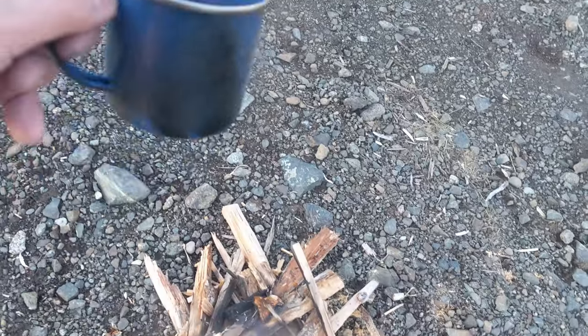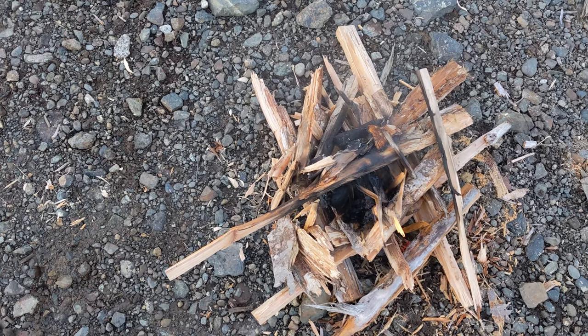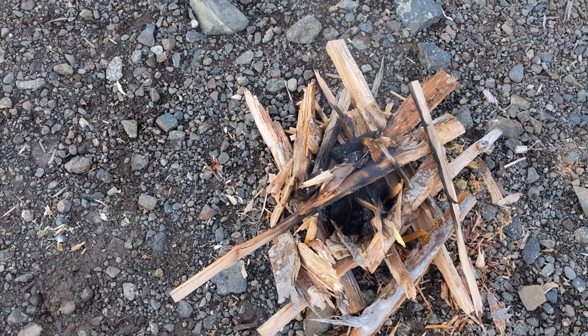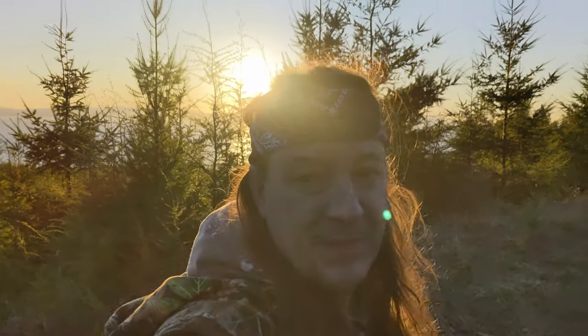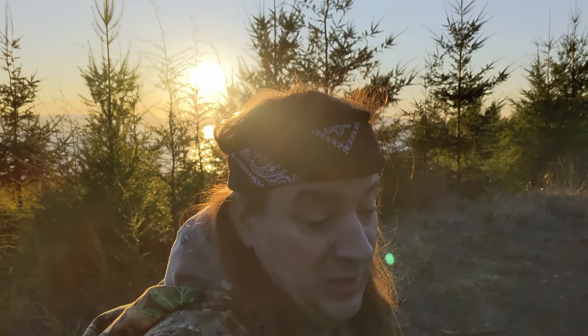I mean we had some coals there, but maybe that fire starter isn't as good as it claims to be — although it was sopping wet wood, so I'll give it another try another day. That's that. I guess it means I gotta try it again sometime, but for now that's a fail. Sorry.